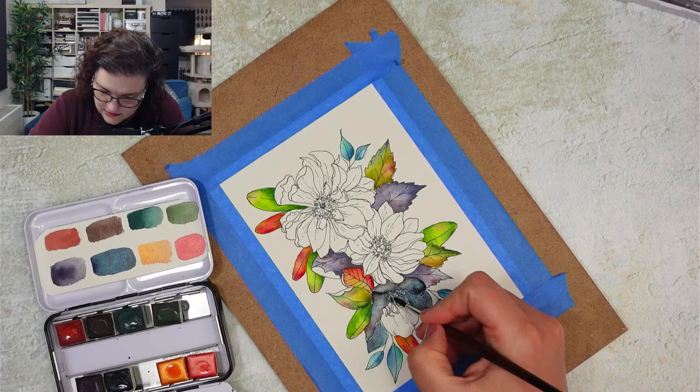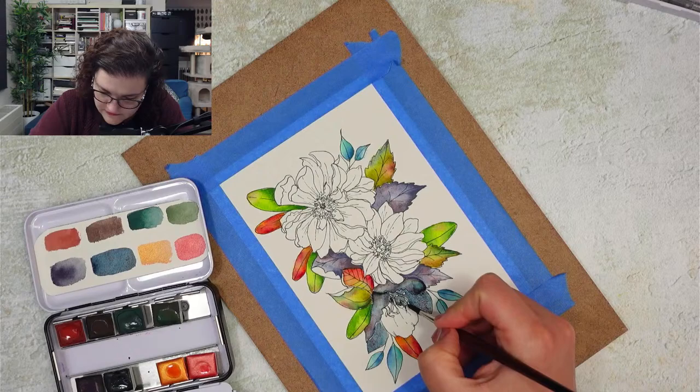These are my things and my ideas so far.